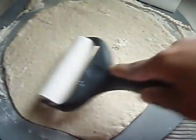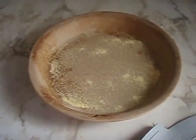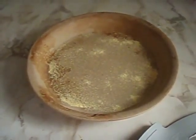I'm just going to transplant this to the stone. I put a little cornmeal in the bottom of my stone so that the dough won't adhere and it will come off easily.